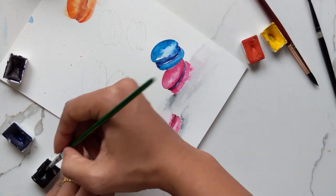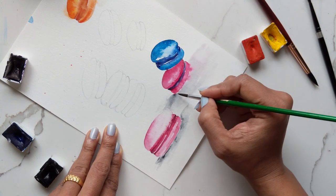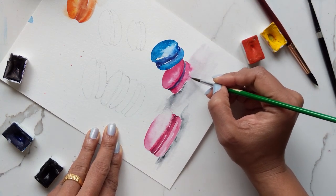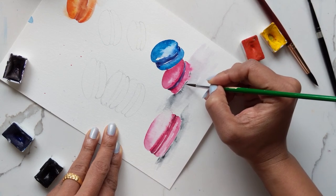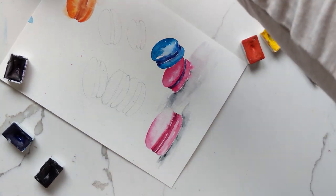There we go. It's done. You can add, just like we've been doing with the macarons, a slight color at the edges so it stands out some more — the blend, the shadow blend — and then leave it at that.